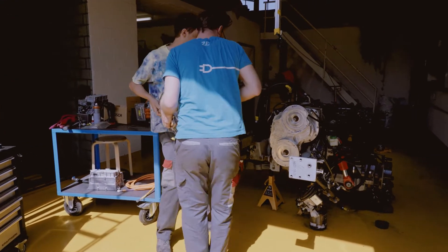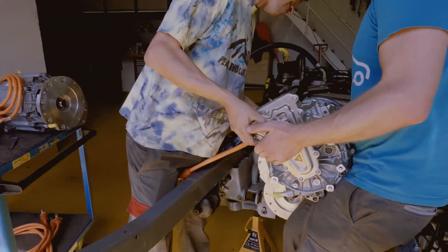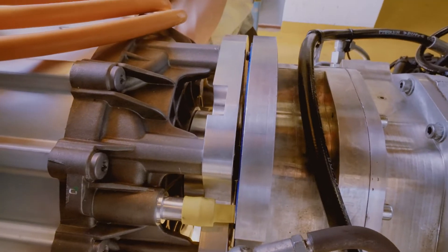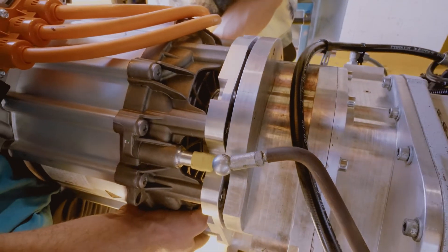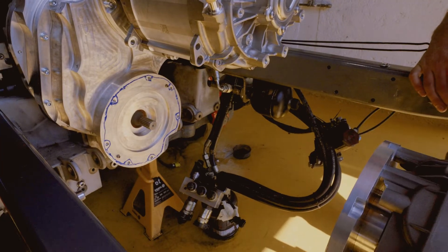It's a bit exhausting to put in the motors by hand, but it works well. If you compare it to a diesel engine, the motors are pretty light for the power they have — each motor has 120 kilowatts, so we have more than double the power of the diesel engine before.